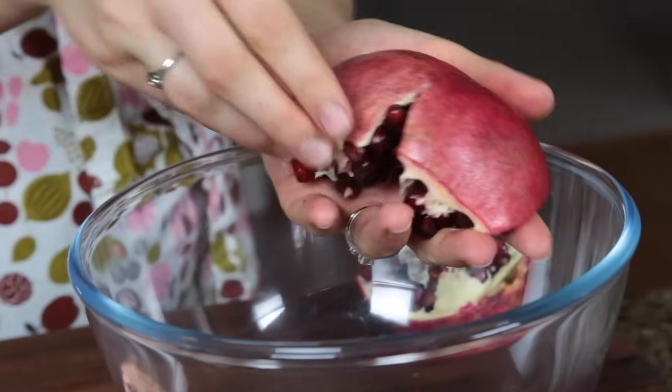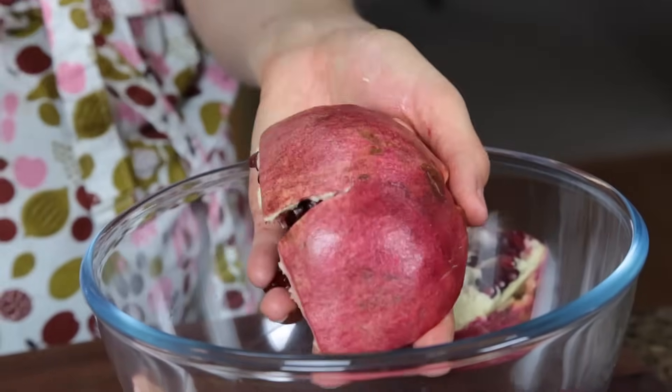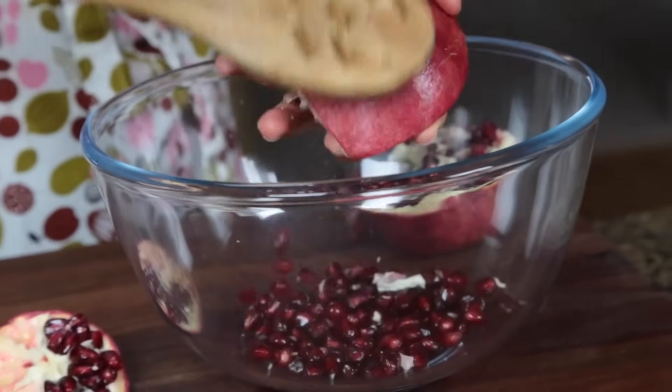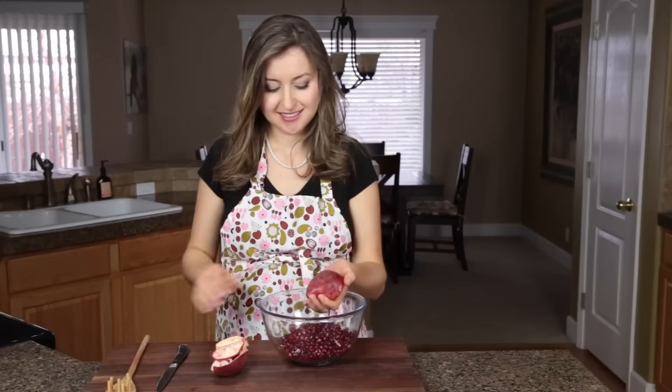Then place it with the seed side down into the palm of your hand and use a wooden spoon — just hit the back. And we're done.